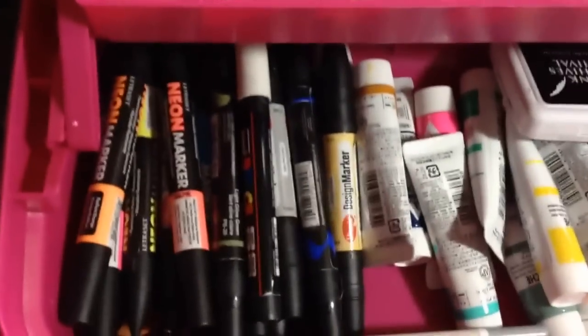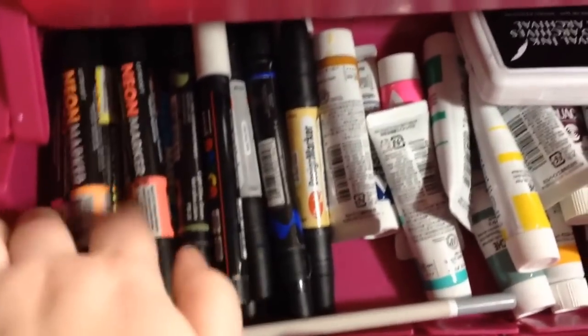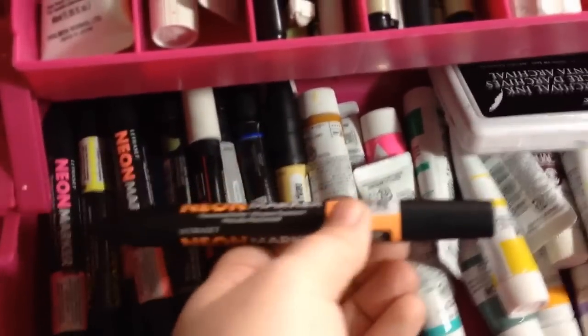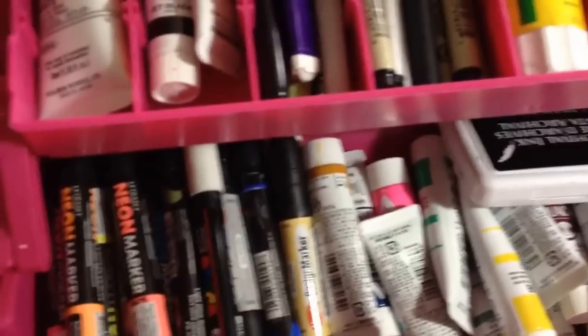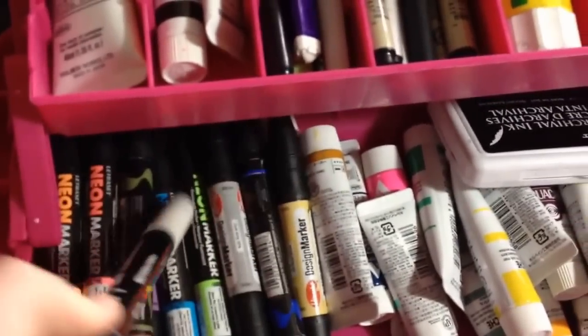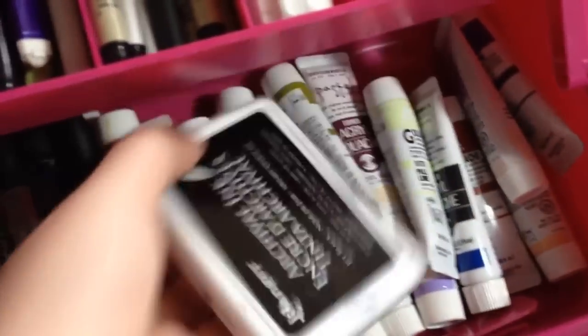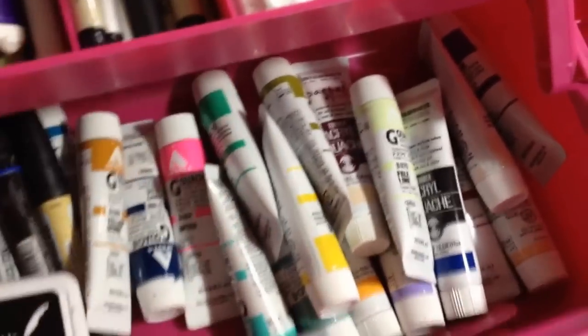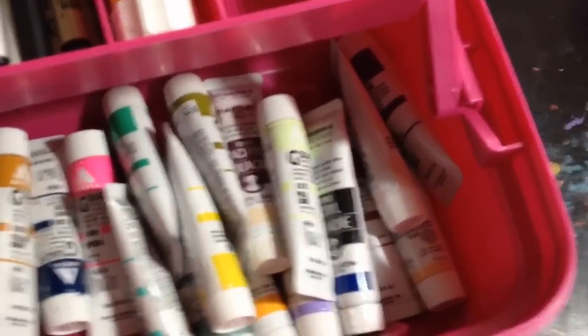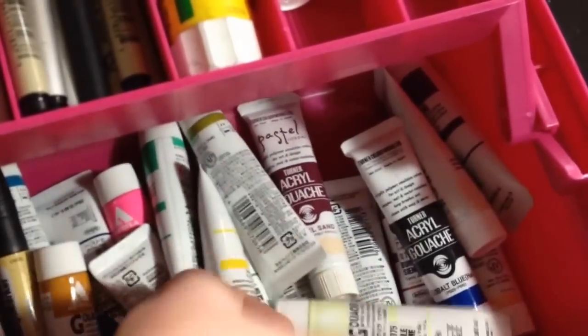My bottom level is not very organized. I have the Letraset Neon Markers — this was a Christmas present to myself, they're gorgeous colors, they come out fantastic, I love them so much, totally worth the investment. My Posca pen, my black ink for my ink pad or date stamp, and then all of my various colors of gouache down there. Most of them are, like I said, the Holbein brand, but some are the Turner brand — I like the Holbein brand. This lime green was a birthday present to myself, a really light lime green color that I love.